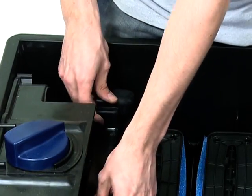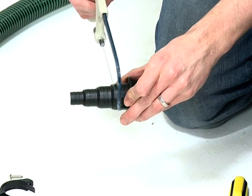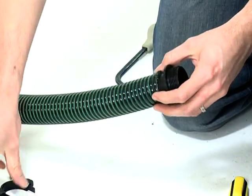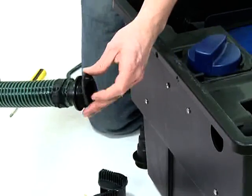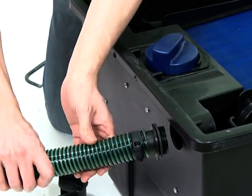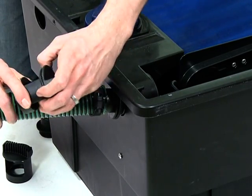To connect the inlet from the pump, firstly cut down the stepped hose tail to the correct size depending on the hose diameter being used. Push the stepped hose tail onto the hose and secure with the hose clip. Place the flat gasket over the hose tail thread, then push through one of the inlet holes on the front of the filter. Push the O-ring over the inlet nozzle, then screw onto the inlet hose tail from inside the filter.